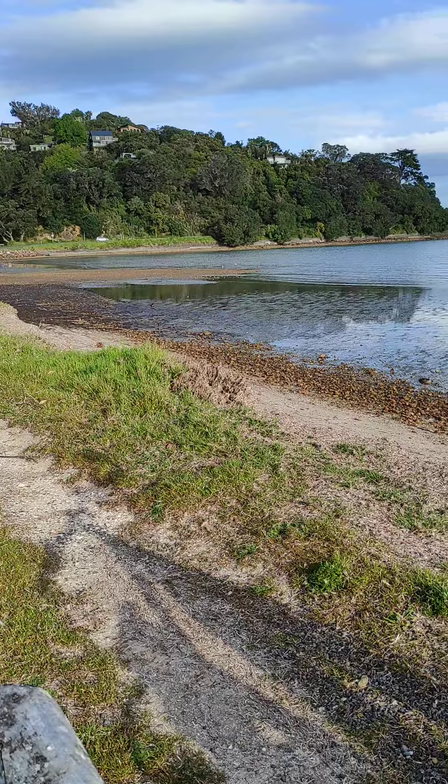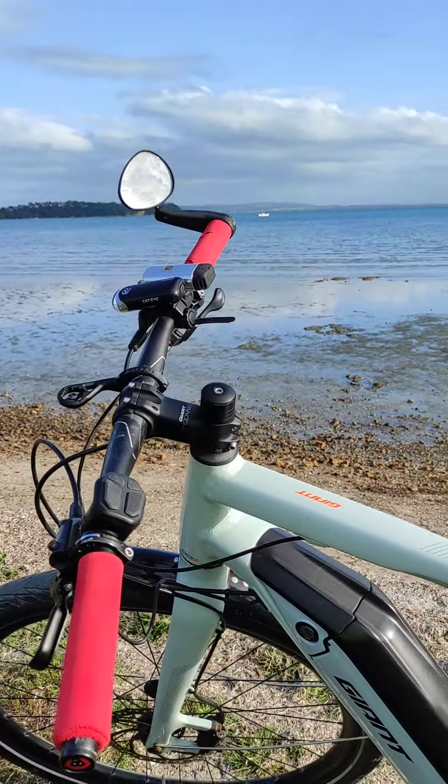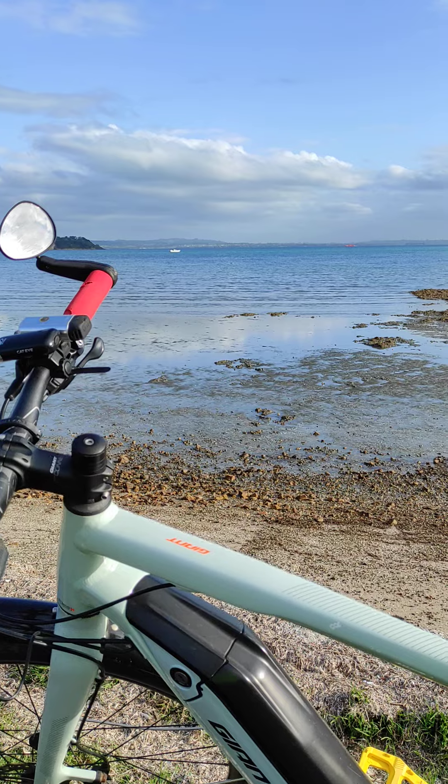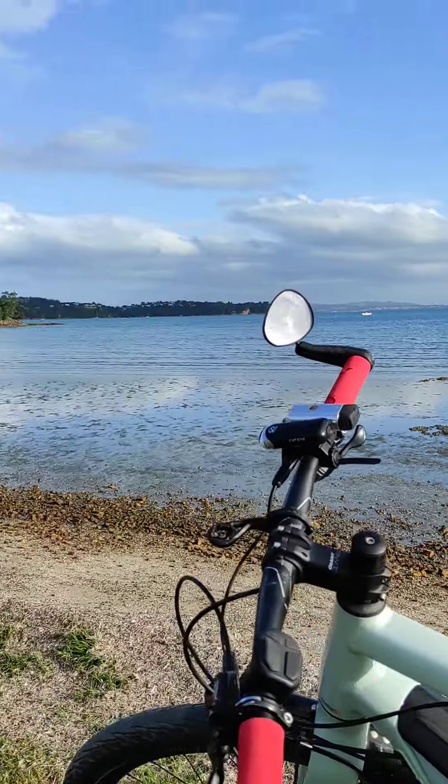That's the Esplanade, this is Black Beach, and it's a Thursday night. I'm taking the week off next week, so one day of work left.